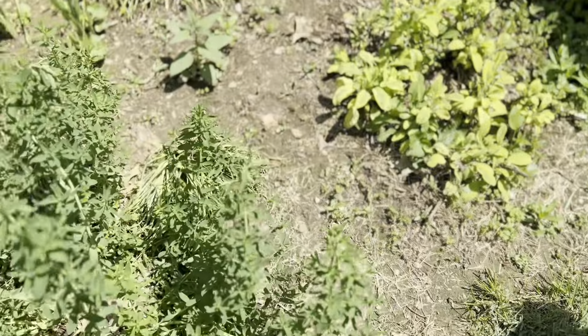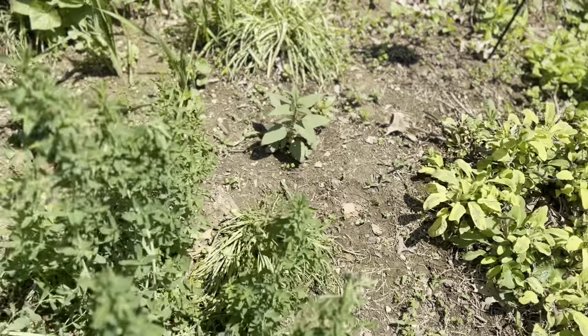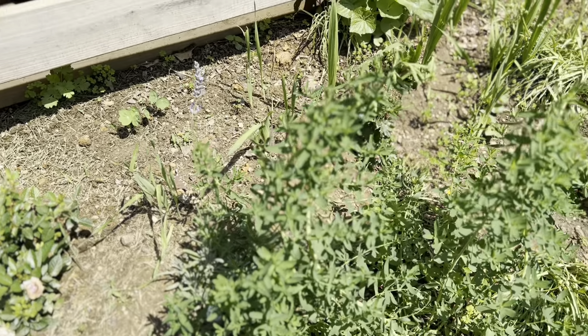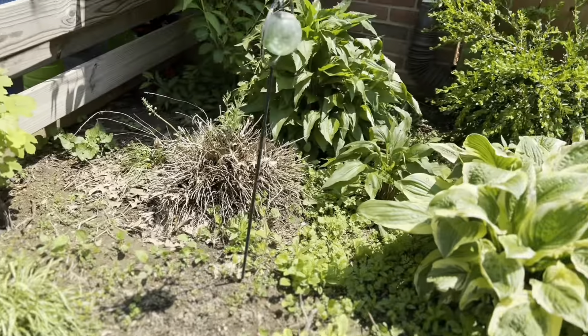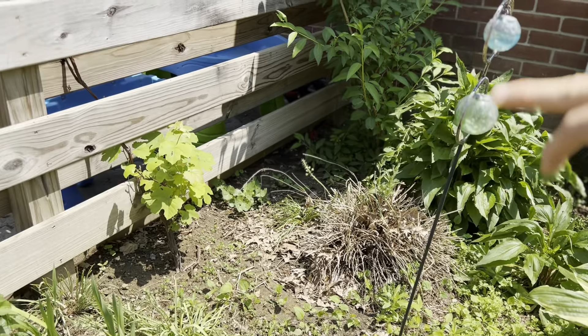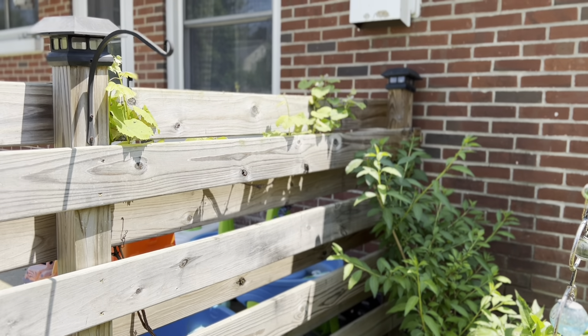This is actually one of my flower beds but I've interplanted some healing herbs. I have St. John's wort, echinacea, sage, and lavender. We also have a grapevine growing up our fence back here — it's the one I was having some issues with, as you'll see in some of my shorts.